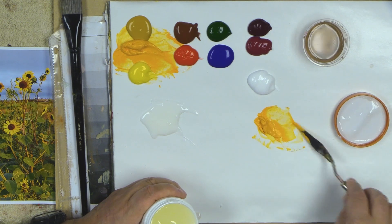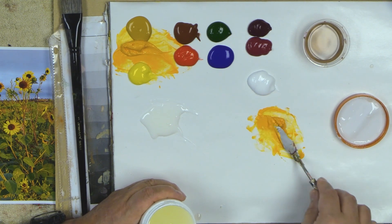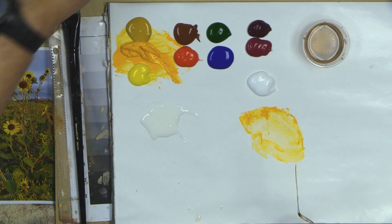Watch what happens as I mix the rheology modifier into the paint — it thickens right up and you can control the thickness of your acrylic paint. I can also pre-mix in some extender to get a slow-drying, thicker paint. If you don't have a rheology modifier, just put your acrylics out and let them start thickening for a couple of hours. I like the rheology modifier for palette knife or brush painting to get different techniques.